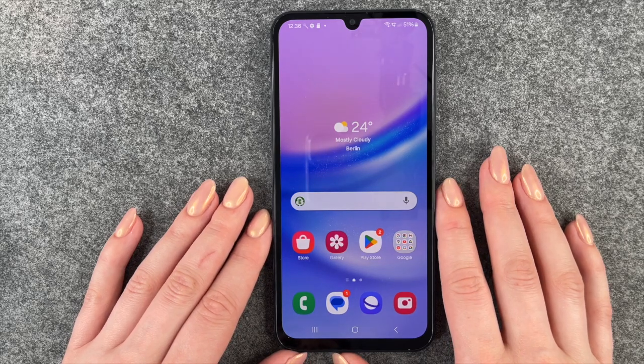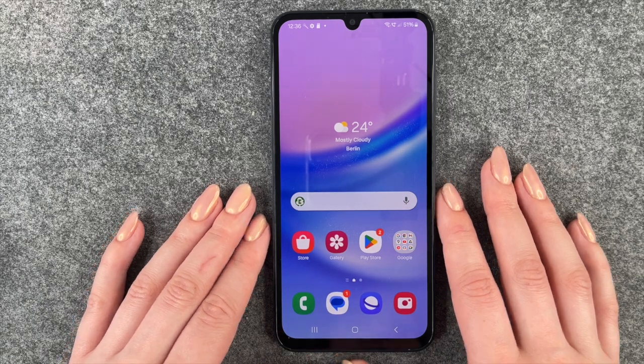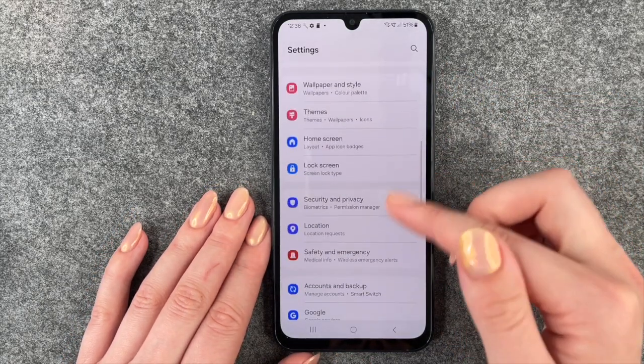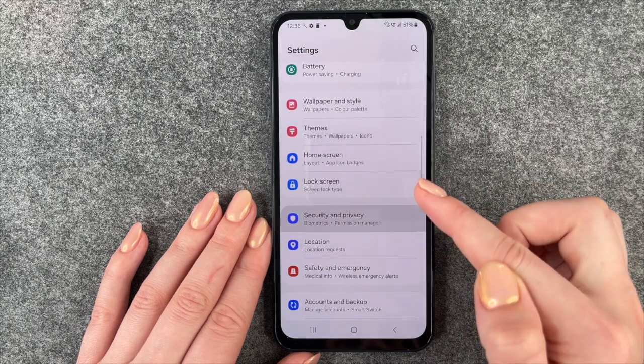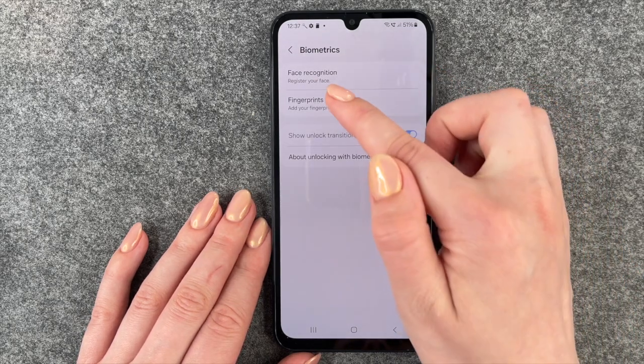Hi buddies, welcome back. Today we want to go ahead and set up a fingerprint to unlock our Samsung Galaxy A15. For that we need to go to our settings, then we need to go to Security and Privacy, and now we need to go to Biometrics and then Fingerprint.